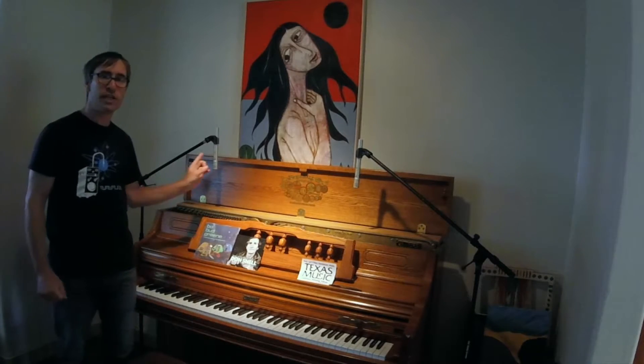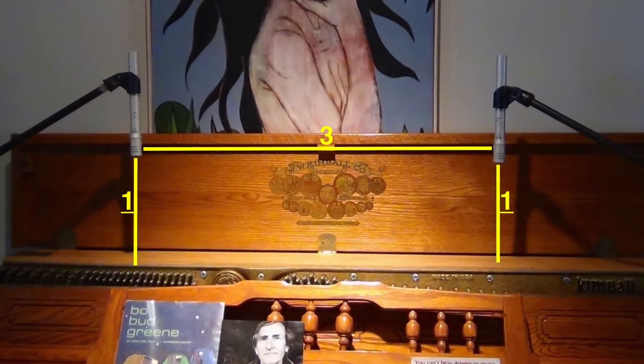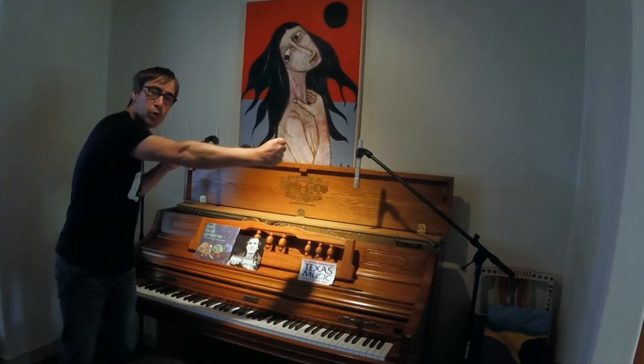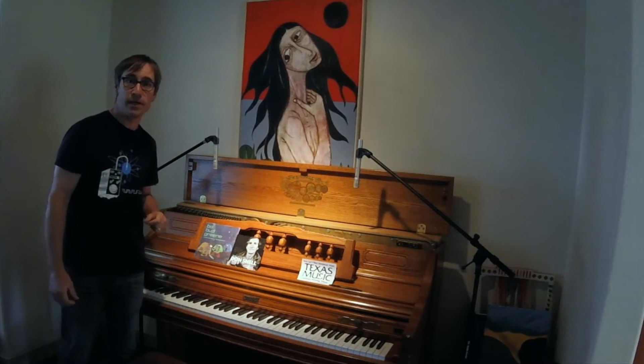When you're doing a spaced pair, you have to keep in mind the three-to-one rule, which refers to the spacing of the microphones. If they're spaced too close together, it'll sound like there's all center image when you pan it left and right. If you put the microphones too wide — like a four-to-one or five-to-one ratio — when you pan those left and right, you'll lose the center image. So it's really important to have that three-to-one spacing when you do a spaced pair.